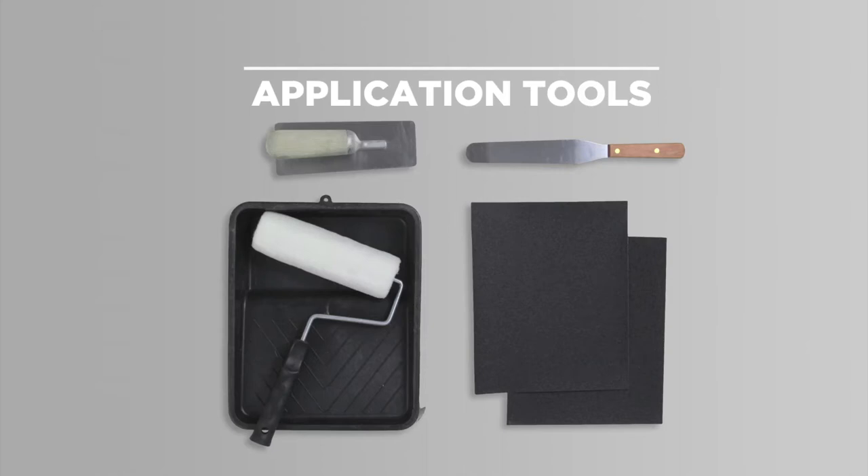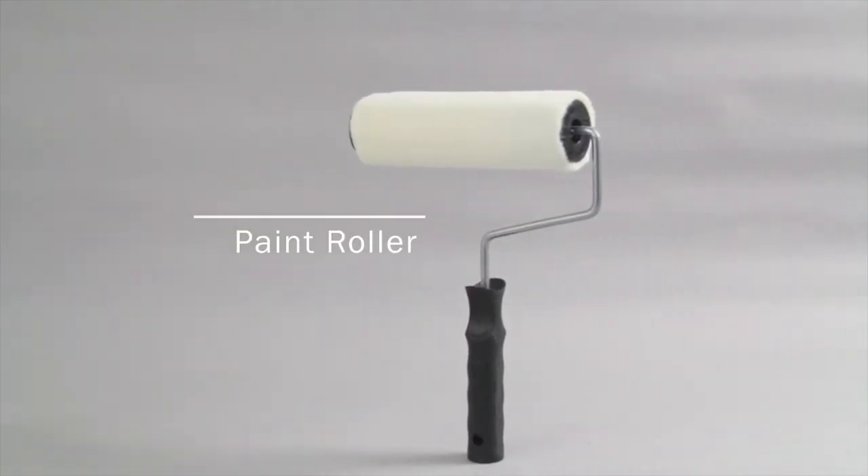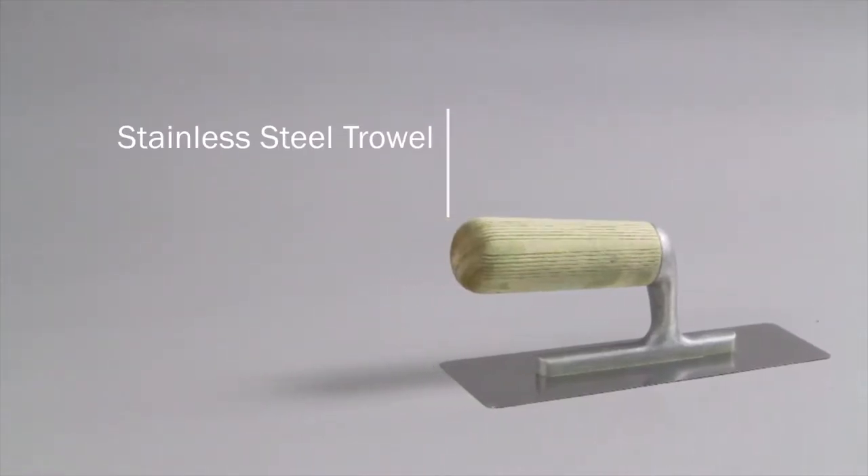To start off, you will need a paint roller and a stainless steel trowel.